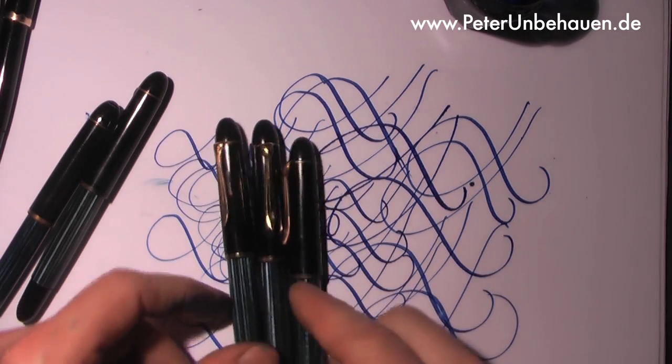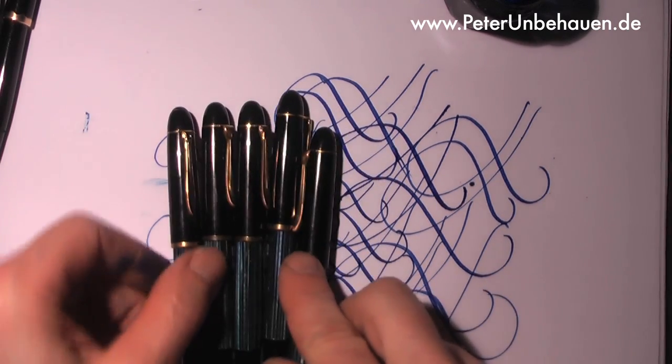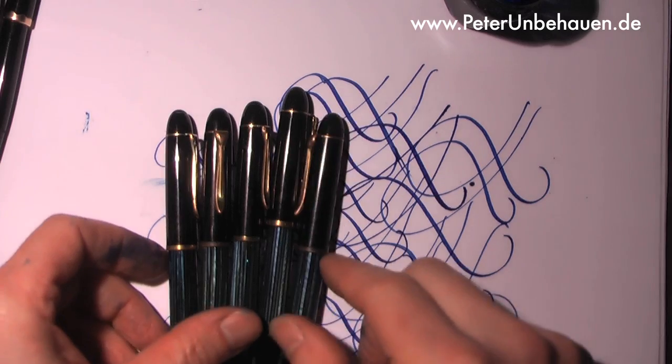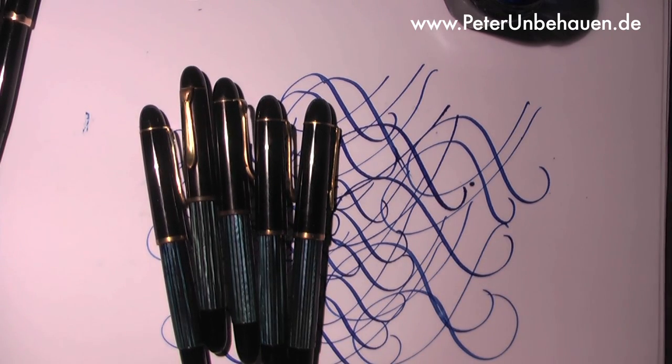The gilding has rubbed off a little bit, but they changed it — for example, the gilding of the cap ring, they changed it to a better alloy. Only these ones from the early 50s have discolored.